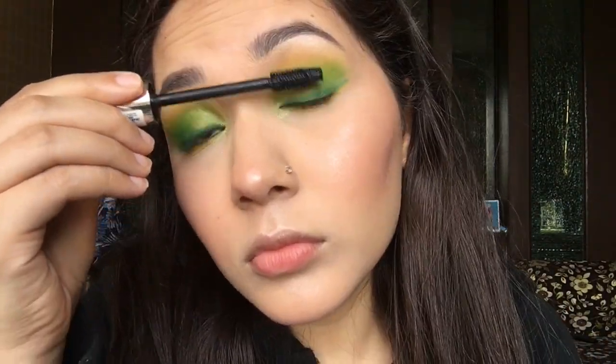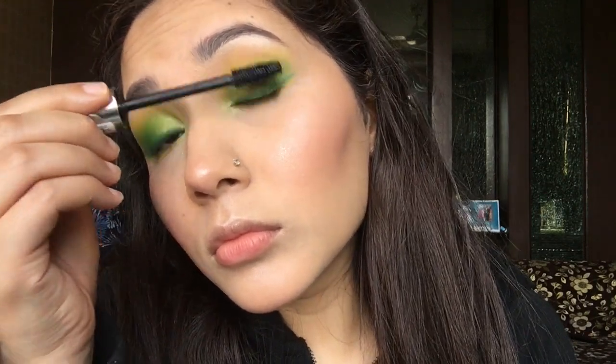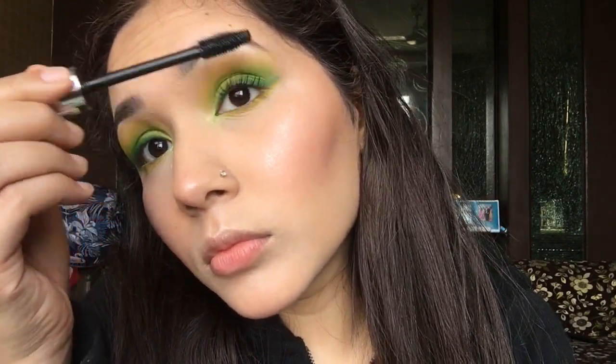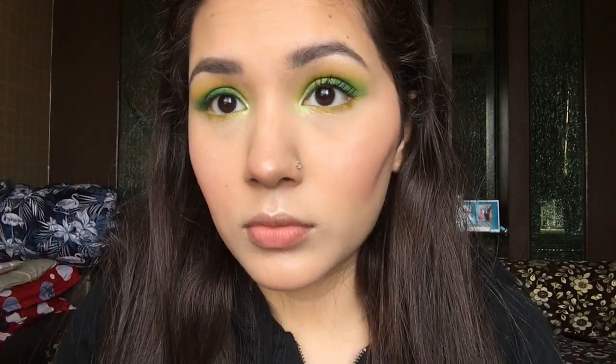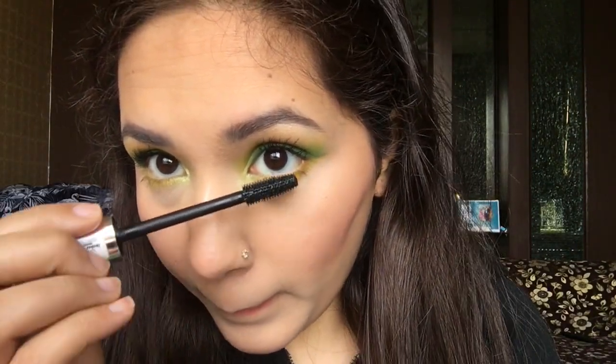For mascara, I'm going to use Matte Looks mascara — today I won't be wearing any falsies, just mascara. This is an amazing mascara; it really opens up my lashes. It is waterproof and very affordable.